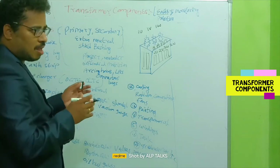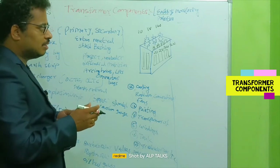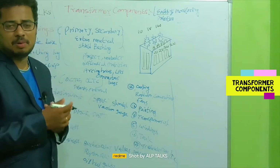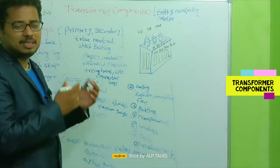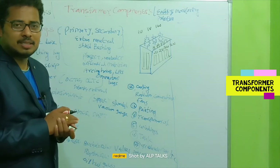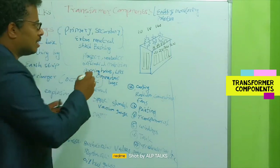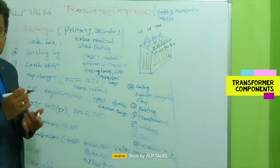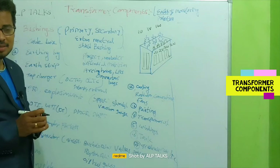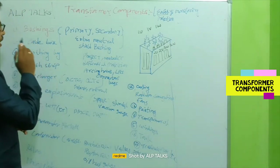For monitoring, consider that you purchased a device — after one or two years, how well is the device performing compared to the initial day? How can we check whether the device is in good condition or bad condition? For monitoring transformer performance and parameters, we need monitoring devices. First, we need bushings.